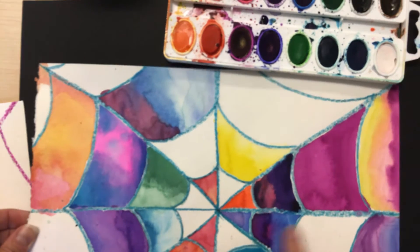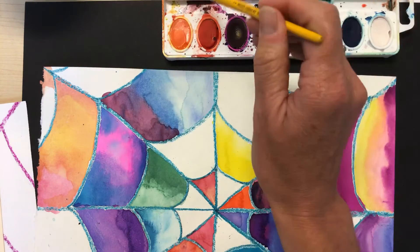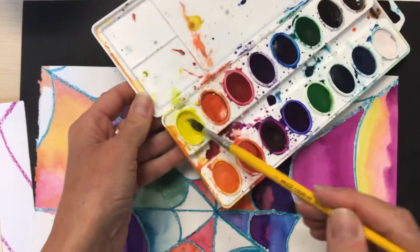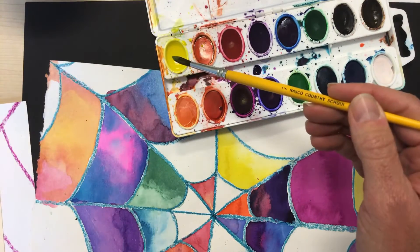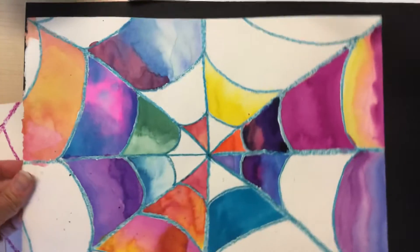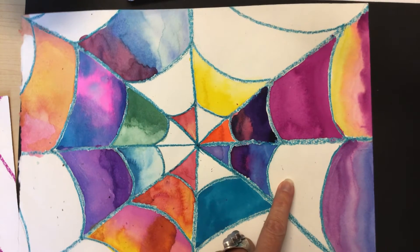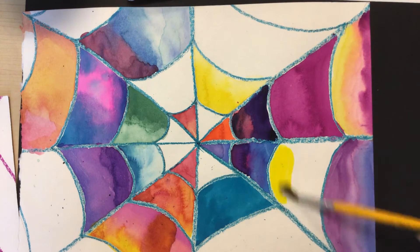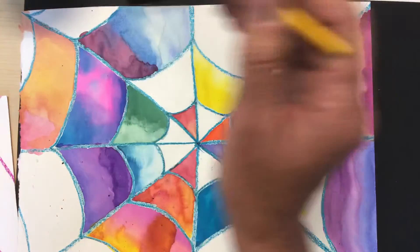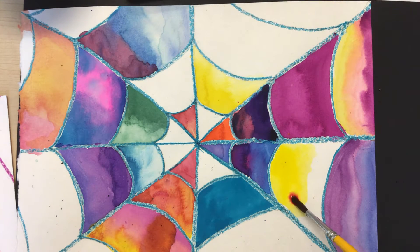I'll start with some yellow first because it's a nice light color to show you how the wet on wet technique really works. I'm going to get my yellow really wet and ready to paint with. I'm going to start with this shape right here and add a lot of yellow, coming back to grab more water so it's really, really watery. Now I'm going to come back and grab some red, and just touch this area.